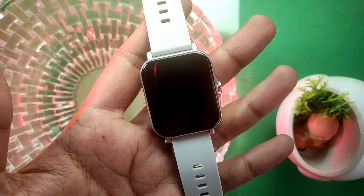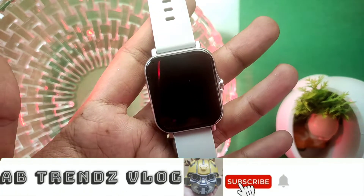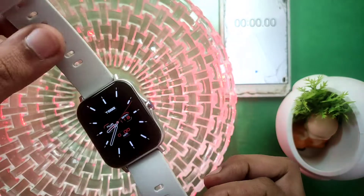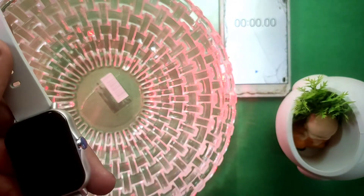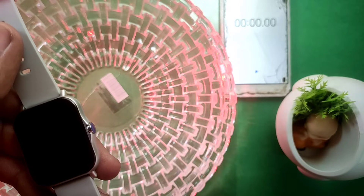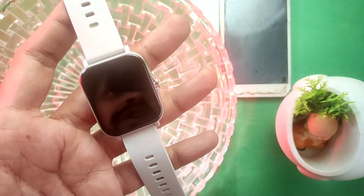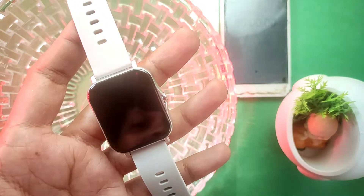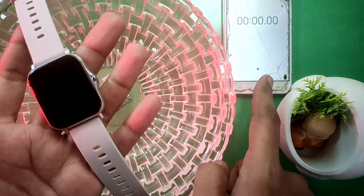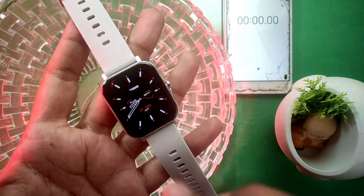If you are new here, please subscribe to our channel — we upload videos about smartwatches. Let's start the video. Since this smartwatch has a waterproof feature, we will first test it for 10 minutes submerged in water. After 10 minutes, we will check the screen. If there are no problems and it's working, we will continue to test it further. For time reference, we will start a stopwatch so we can confirm when 10 minutes are up.